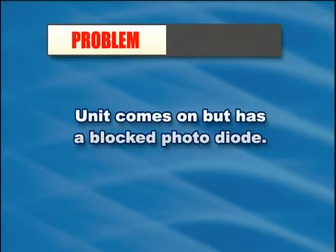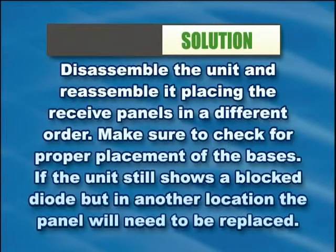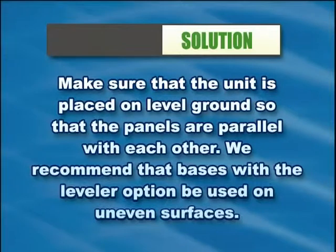If the unit comes on but has a blocked photo diode, disassemble the unit and reassemble it placing the receiver panels in a different order. Make sure to check for proper placement of the bases. If the unit still shows a blocked diode but in another location, the panel will need to be replaced. Make sure the unit is placed on level ground so that the panels are parallel with each other. Bases with the leveler option are recommended for uneven surfaces.